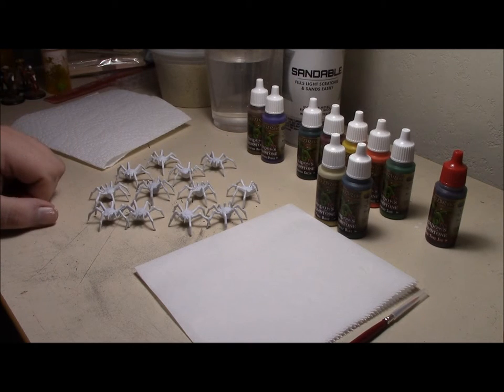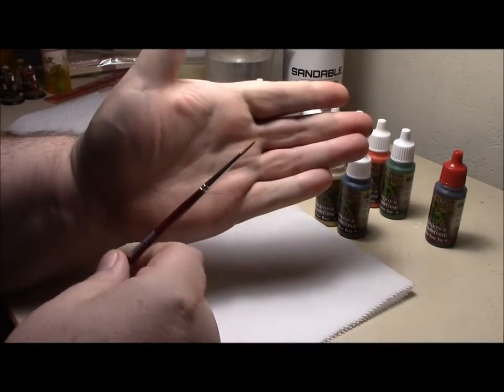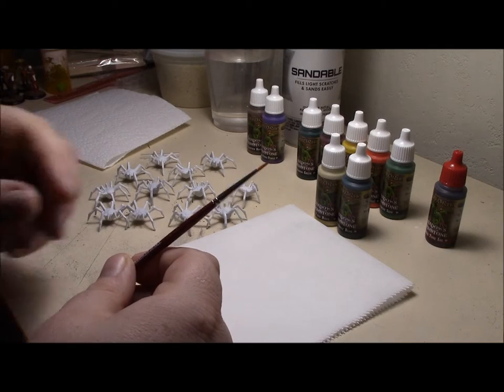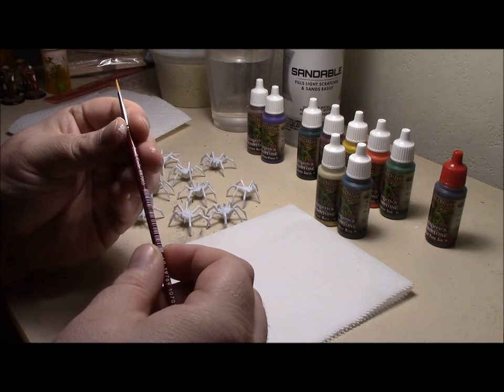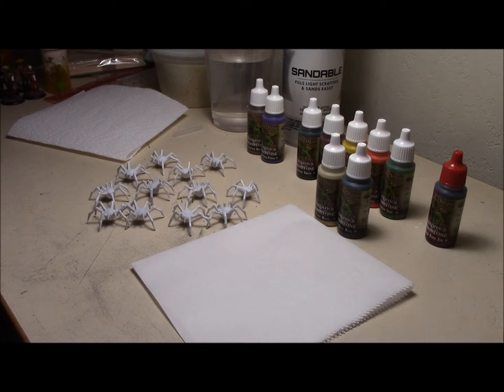I'm going to go ahead and mix that up, get all of them base coated - their bodies - before I move on with the teeth and the mouths. I'll be using the base coating brush, which is a bigger brush compared to the smaller bristle brush that came with the heroes set, so it should go a lot faster. I'll do a jump cut and you'll see the whole horde of spiders with their bodies base coated. I'll be right back.